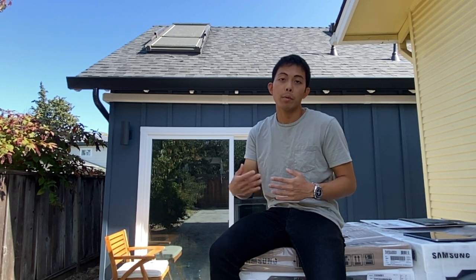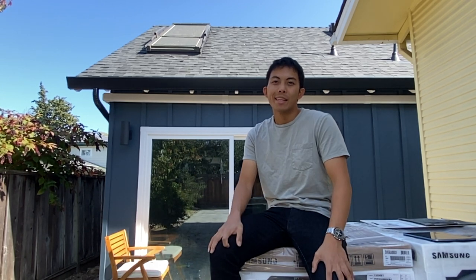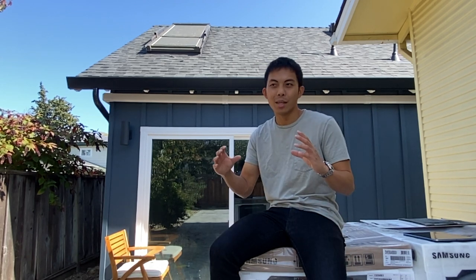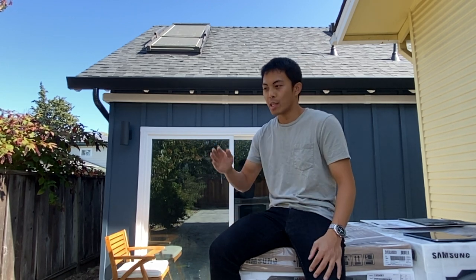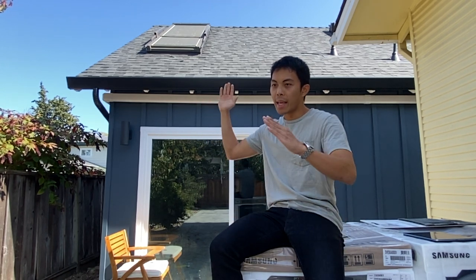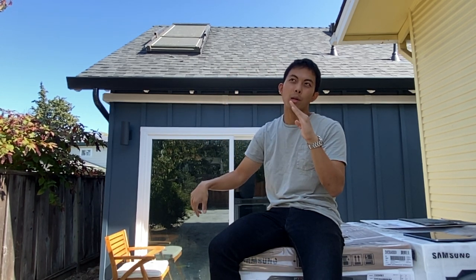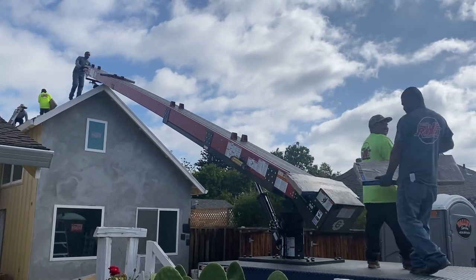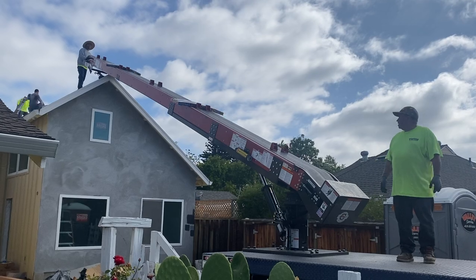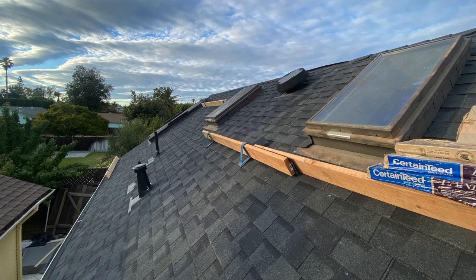After we're done with the gutters, they brought in the roof shingles. This part is actually pretty interesting — they come in with a truck that's kind of like a fire truck with an extendable conveyor belt, almost like a firetruck's ladder. They lay it on top of the roof and have one guy on the bottom and one on top, and they pass these boxes of shingles up using the conveyor belt, then strap them in for later use.